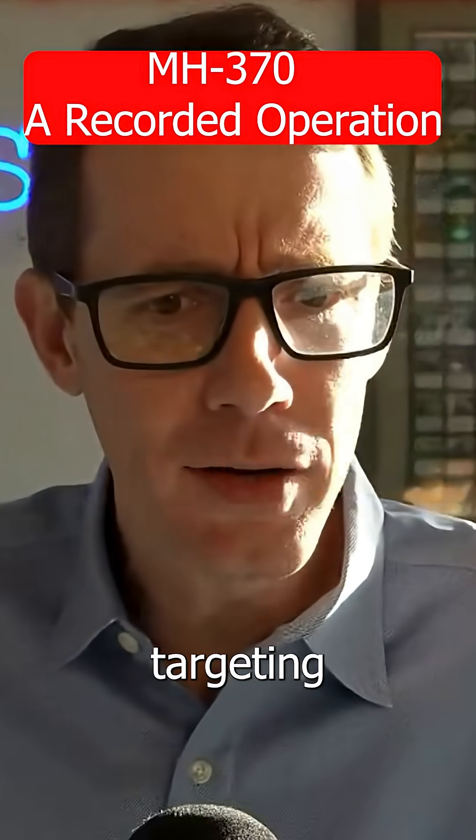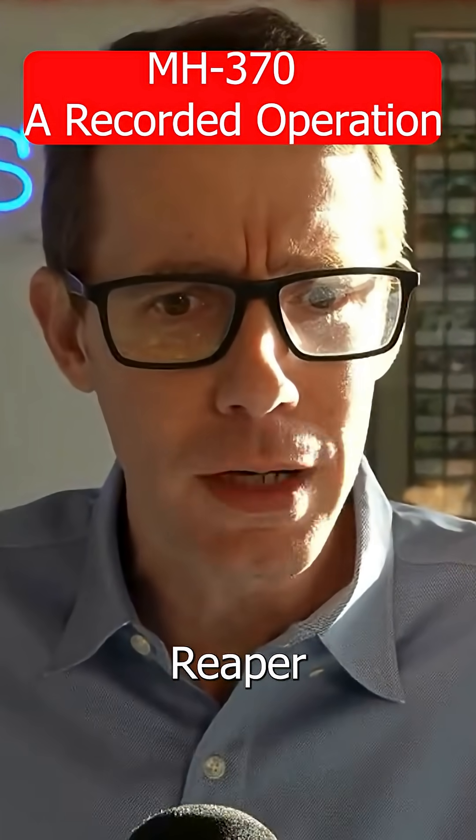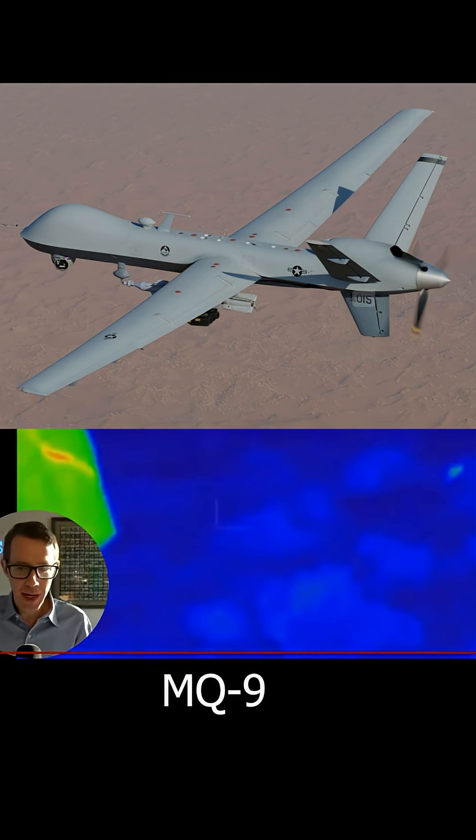Wait, you've got an F-16 targeting pod on a slow-ass MQ-9 Reaper drone? Why, guys? You're looking at an MQ-9 Reaper drone right here.